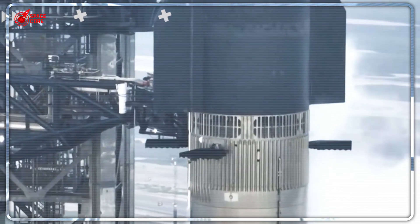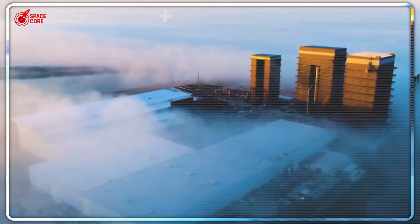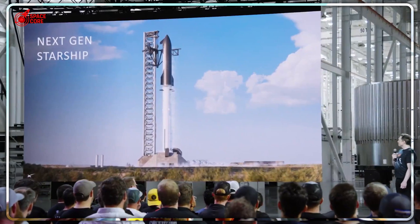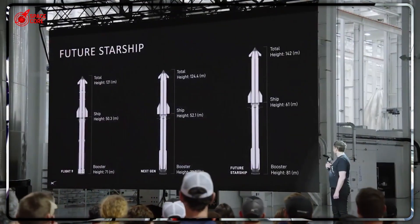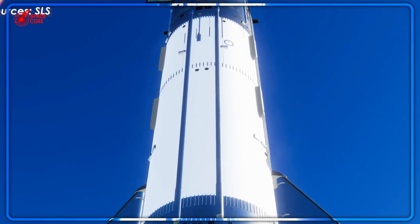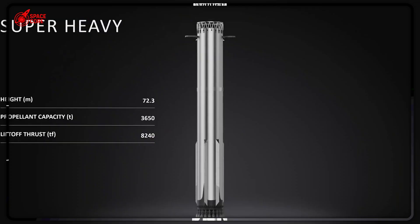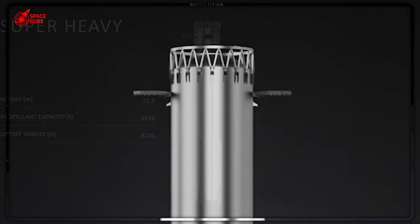Three tons — that's heavier than two cars stacked together. Compare that to Falcon 9's tiny 140-kilogram fins, and you realize we're talking about something 20 times more massive. Something that's worked perfectly three times in a row. But Musk saw something nobody else did — a problem so massive it could kill Mars colonization before it even begins.